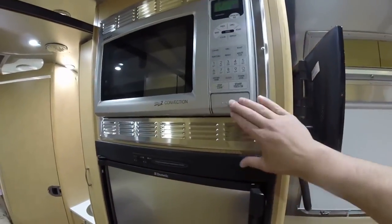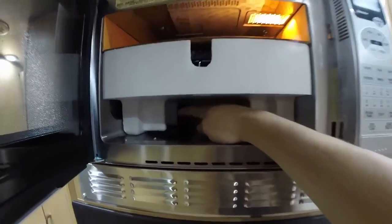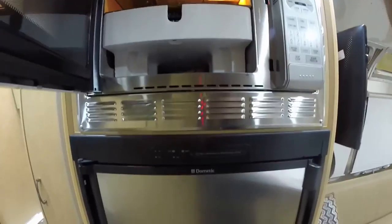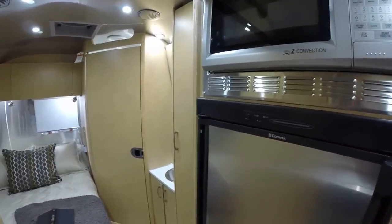Sharp convection microwave runs like a regular microwave, but in convection mode there's an electric element that glows cherry red on the bottom. A fan circulates air around your food — it will grill, bake, and then it works as a regular microwave if you switch it to that mode.